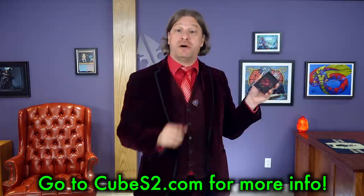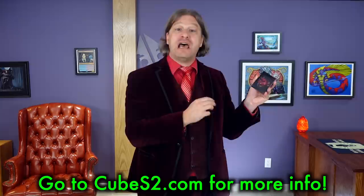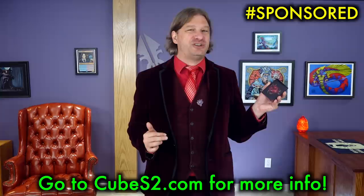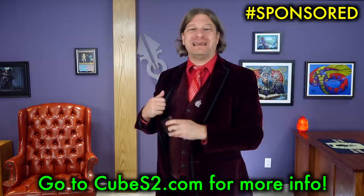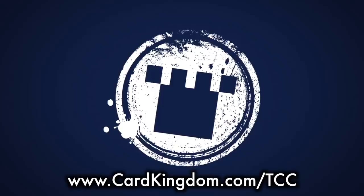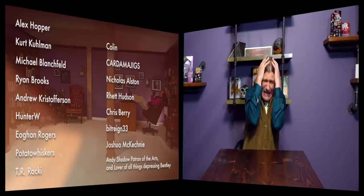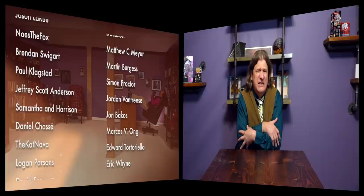Special thanks again to Cubamajigs for sponsoring this video. There's only about a week left in the Kickstarter, so for these resealable card packs — perfect for cube, jumpstart, or a Potamajigs for your commander decks — go to Cubes2.com, that's C-U-B-E-S-2.com, to find out more. Thank you Cubamajigs for helping make this a reality. And I'd love to know what all of you are playing. Edgar Markov? Grand Arbiter? Stacks and mass land destruction? Simic value engine with no real win cons? You people are sick!